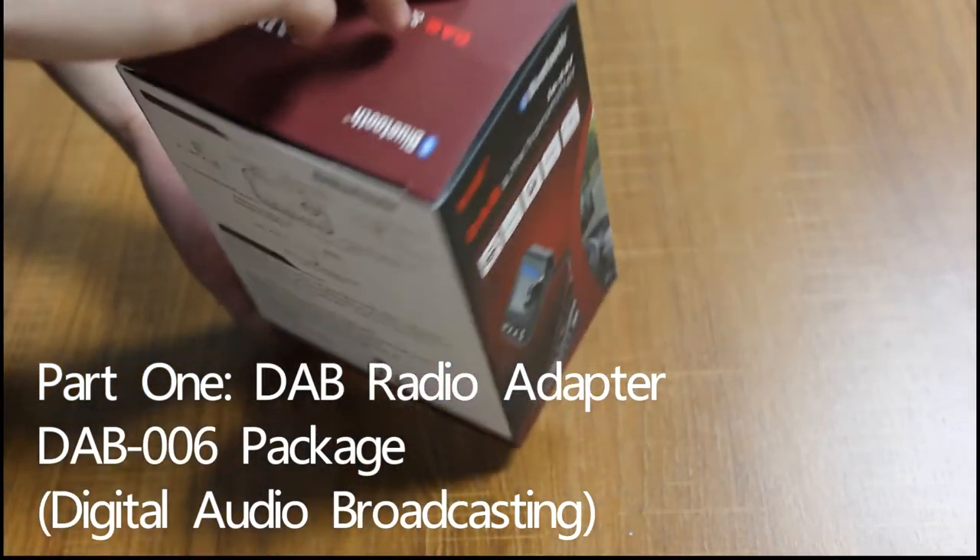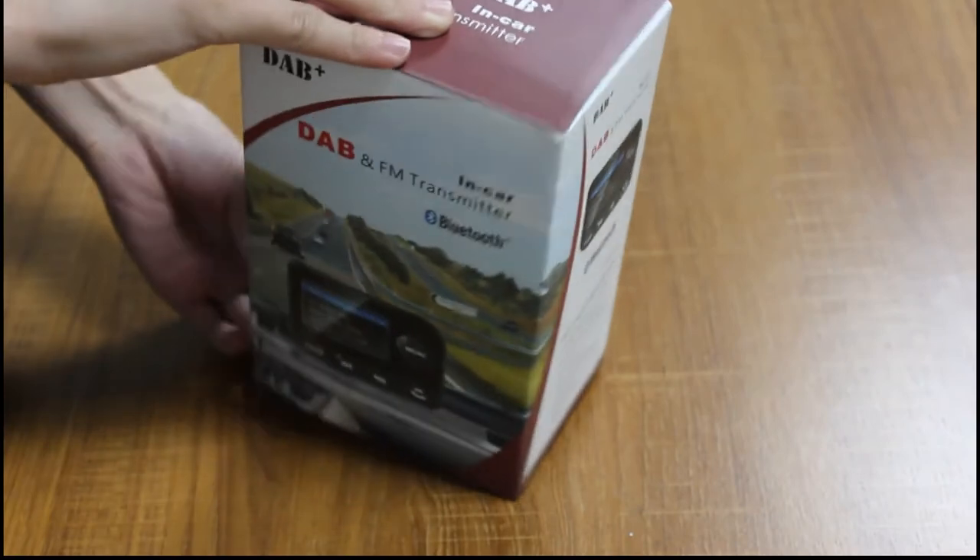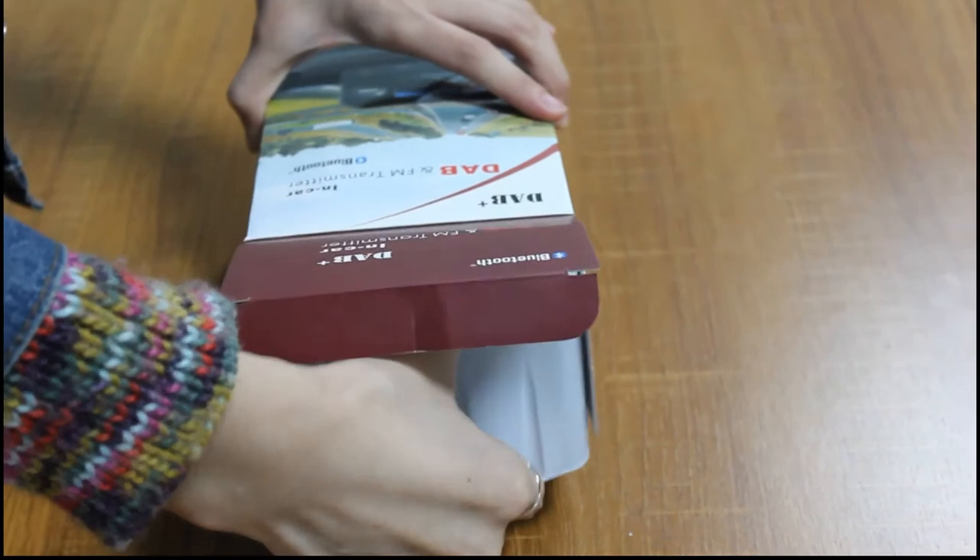Right now we are going to take a video for the DAB radio adapter. Now let's find out what is in this package.